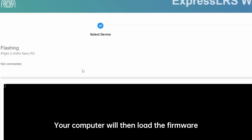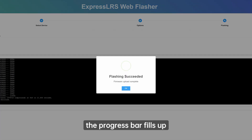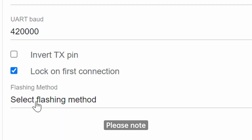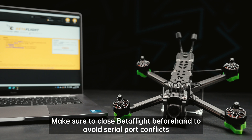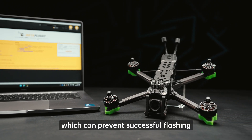Your computer will then load the firmware, and when it's complete, click to Flash. Once the progress bar fills up, the flashing is successful. Please note: when using the Betaflight Pass-Through method for flashing, make sure to close Betaflight beforehand to avoid serial port conflicts, which can prevent successful flashing.